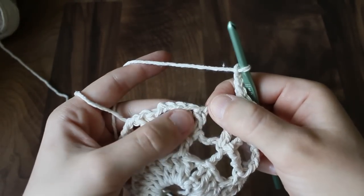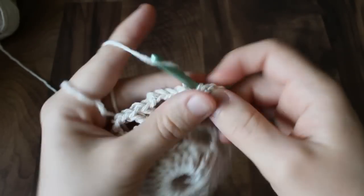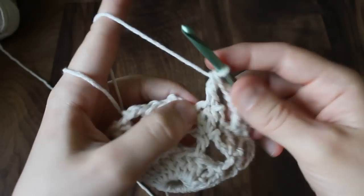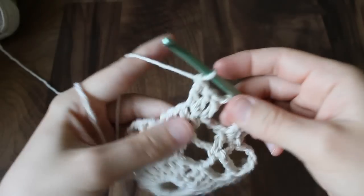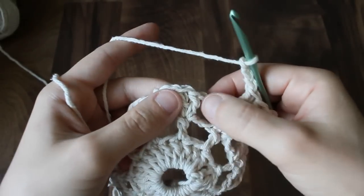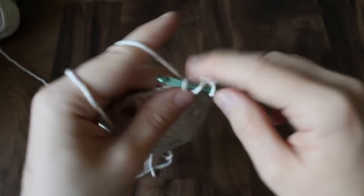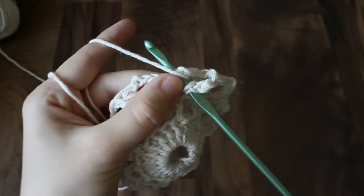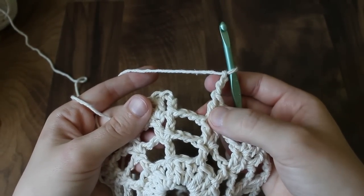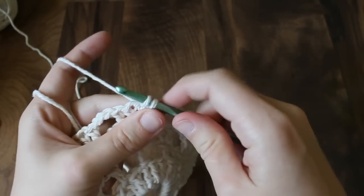Chain three, skip the two double crochets, and put three double crochets — first one in the first stitch, and two in the second stitch. Chain three again, skip the chain three, and do the same thing. For each row, we're just going to increase by one stitch in these solid bars. At the end of the row, after your last three double crochets and last three chains, slip stitch into the top of the beginning chain three to join the round.